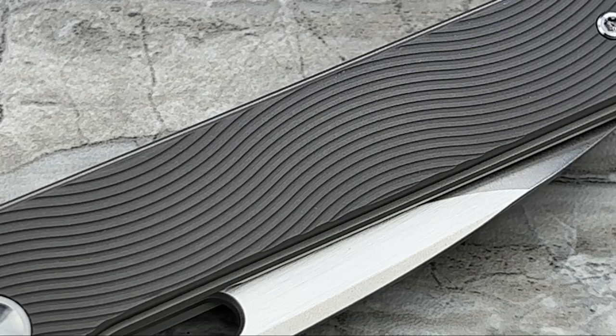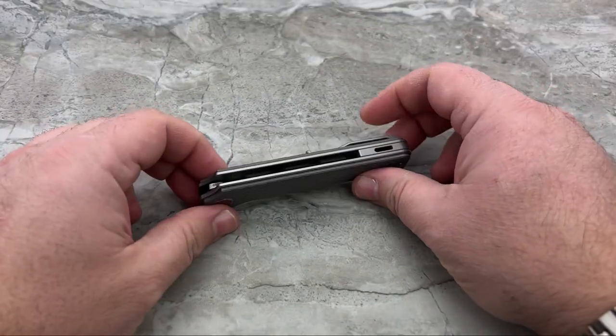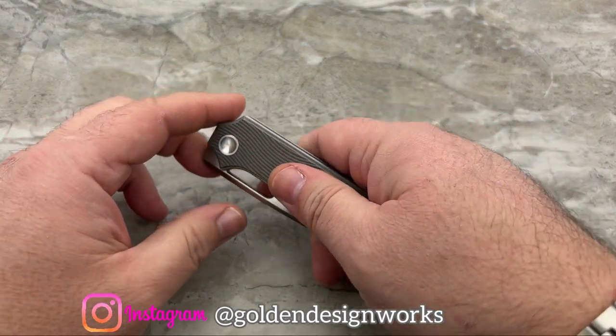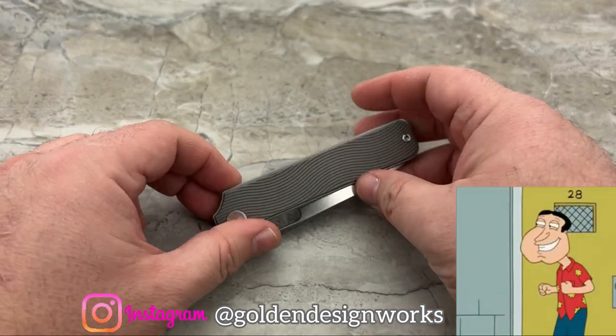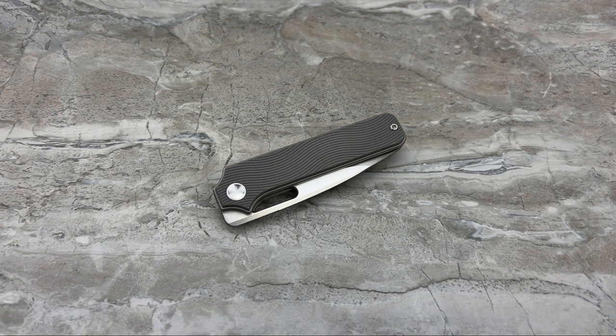Up close and personal — look at the incredible texture in this knife. That's really going to be a major focus for me: not just how it looks, but how it feels. There's something very, very special about the feeling of this knife. But let's get into what the knife is first.